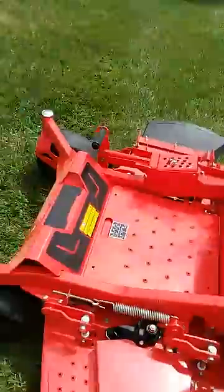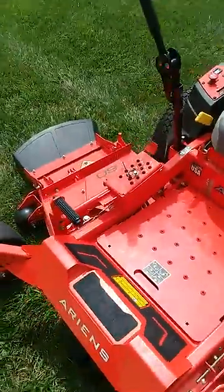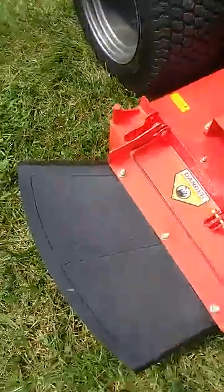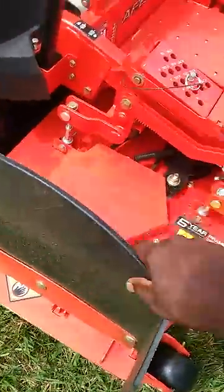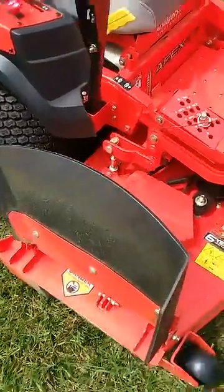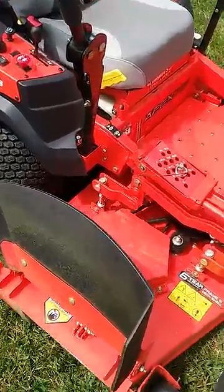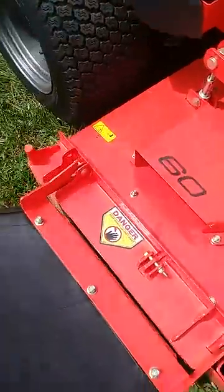I like how the seat stays up — it locks into place. Just pull up and drop it down.